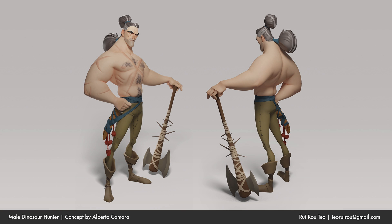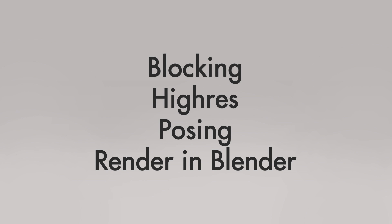Hey guys, my name is Rayroll and in this video I'll be showing you a breakdown of my Dinosaur Hunter model. The concept is by Alberto Camara and I actually made this for Dylan Aquin's Creating Appealing Characters class, which took about 8 weeks to finish. In this video I'll be showing you my process of making this model from blocking all the way to posing, and then I'll also show you my lighting setup in Blender. This video will mostly be about how I translate this concept from 2D to 3D using some of the design principles that I learned from this class.